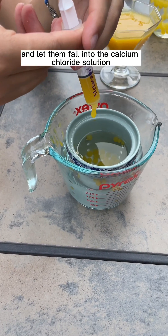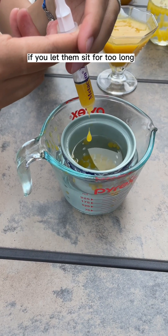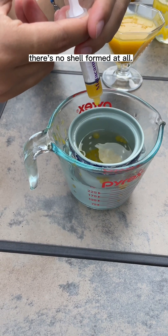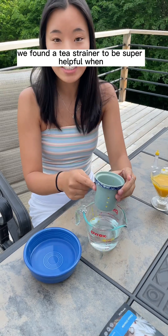We simply form droplets with our syringe and let them fall into the calcium chloride solution. This begins the polymerization process. If you let them sit for too long they'll become solid and won't pop in your mouth; if they don't sit long enough, no shell forms at all. We found the sweet spot to be about 40 seconds.